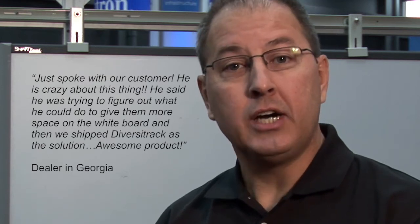Where does a school go to purchase Diversa Track and Diversa Mount? We have approximately 90 dealers in North America who provide valuable planning and installation services. You can go to our contact page at www.diversatrack.com and check for a dealer near you. If there is not one near you, simply give us a call or type Diversa Track in your search bar.